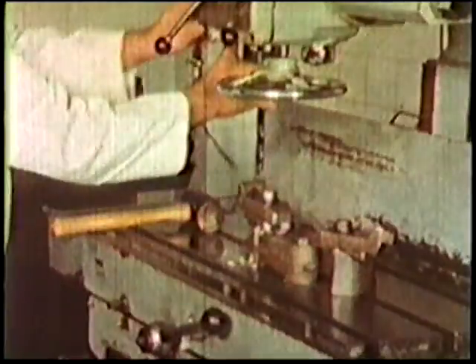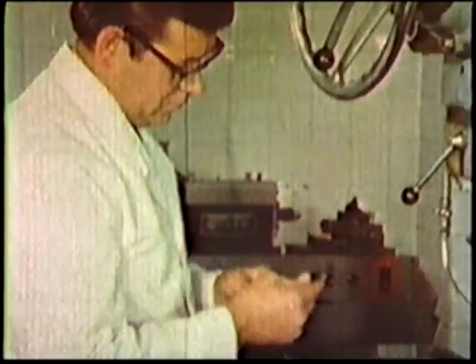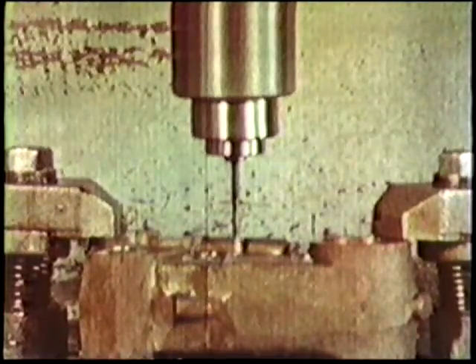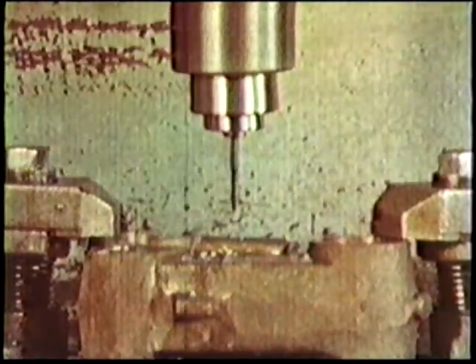Above all, look after the point of the drill. Don't let it get too blunt — you'll only have to grind more off to get it sharp again. A blunt drill will warn you itself; don't ignore it. A blunt drill will produce a poor finish and out-of-tolerance holes.